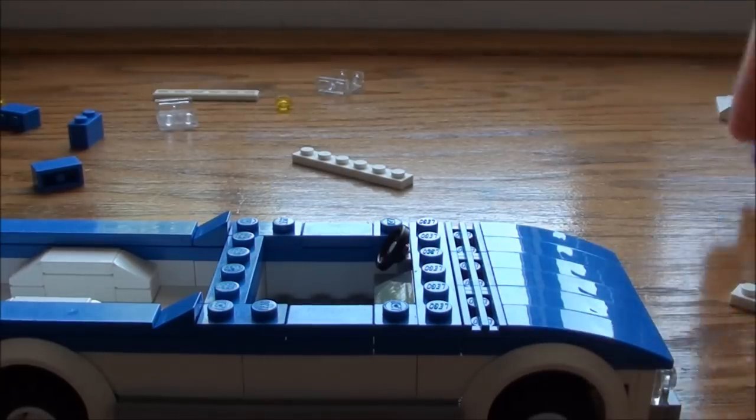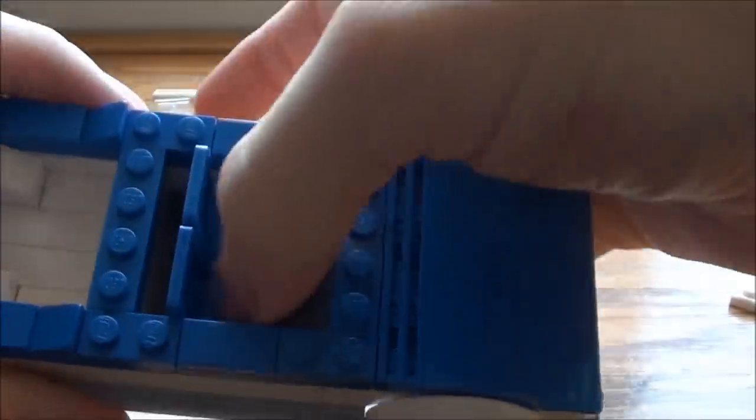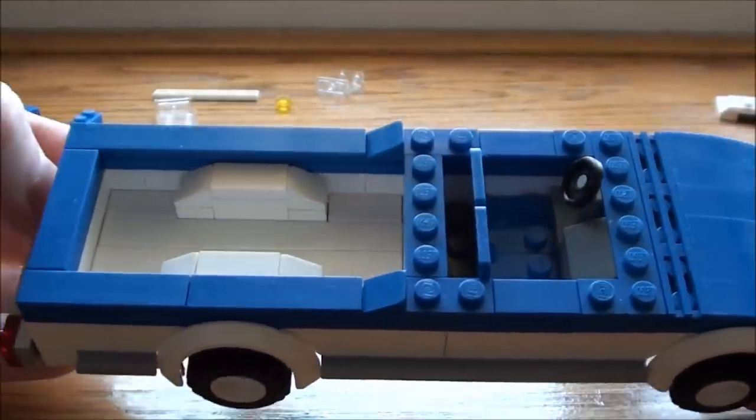So now we can put the seats in. The seats I'm just going to set in like so. There you have it — there's our interior for our truck and our hood and our bed.